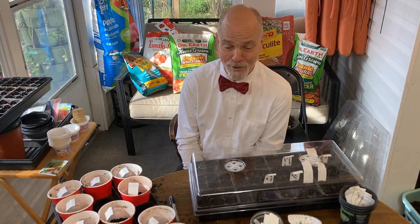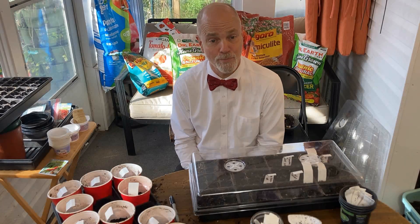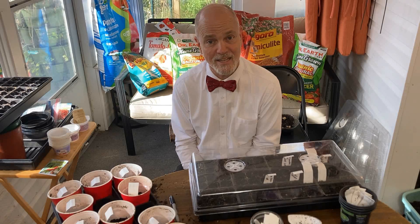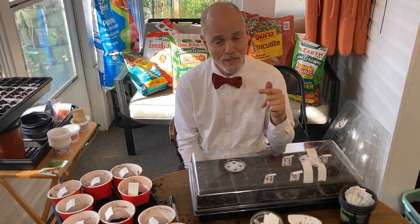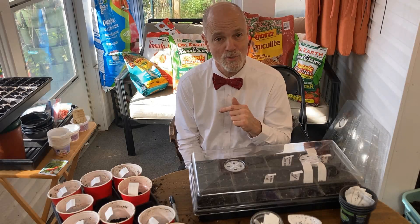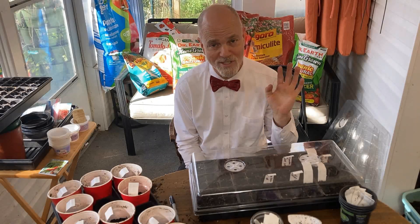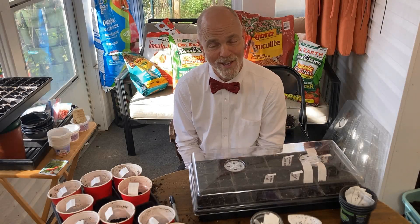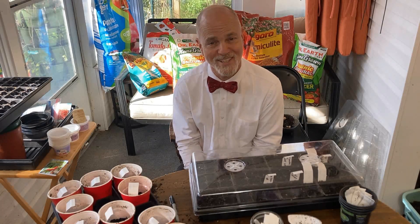Look for the next video coming out — it will be a brief look at my lighting setup and then we'll be going on with other stuff in the garden. On the closing screen, lower left-hand corner, will be a link to the playlist of all the spring 2024 seed starting videos in order, and I'll also link to a couple on the right side of the screen as well. Y'all have a blessed day.